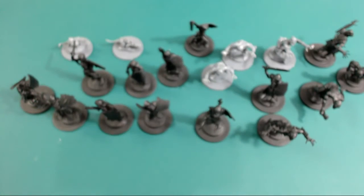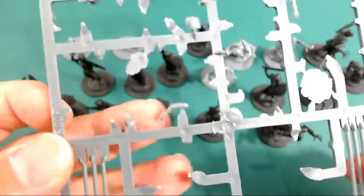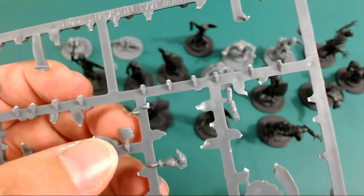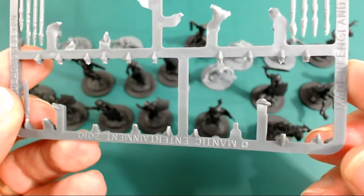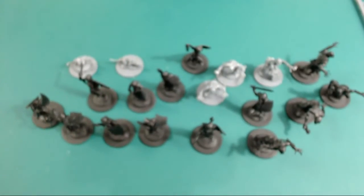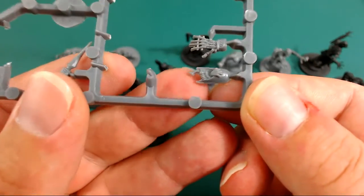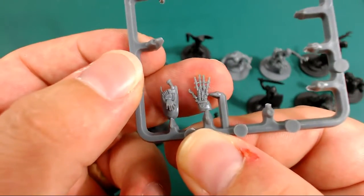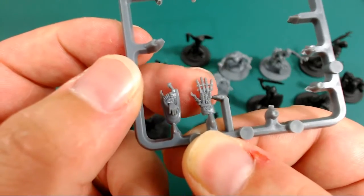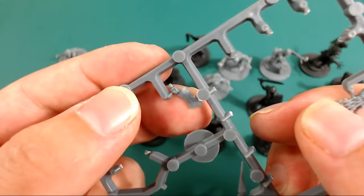I'm really impressed with the miniatures — you get lots of extra options on the sprue: spears left over, several arms, heads, random shoulder pads, swords, and a bag full of hands and a foot. You could stick that on the back of a miniature as a massive claw thing — that would be quite cool for some of the dark Eldar coven stuff I've been working on. There's also a hand with a big sword, a bit of a cleaver.